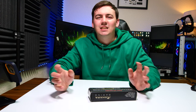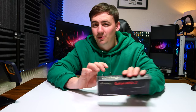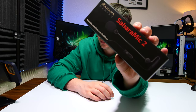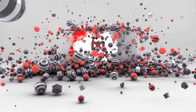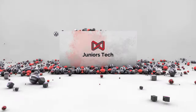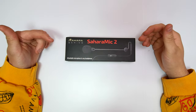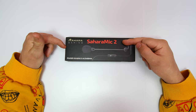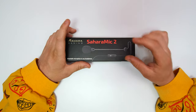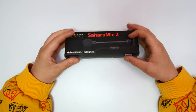Well, in today's video I'm going to be explaining exactly how, by means of the Sara Mic. So guys, here we have it — this is the Sara Gaming, the Sara Mic 2. This is an attachable microphone for any headphones. What we're going to do is get this unboxed to see what we're working with and go from there.